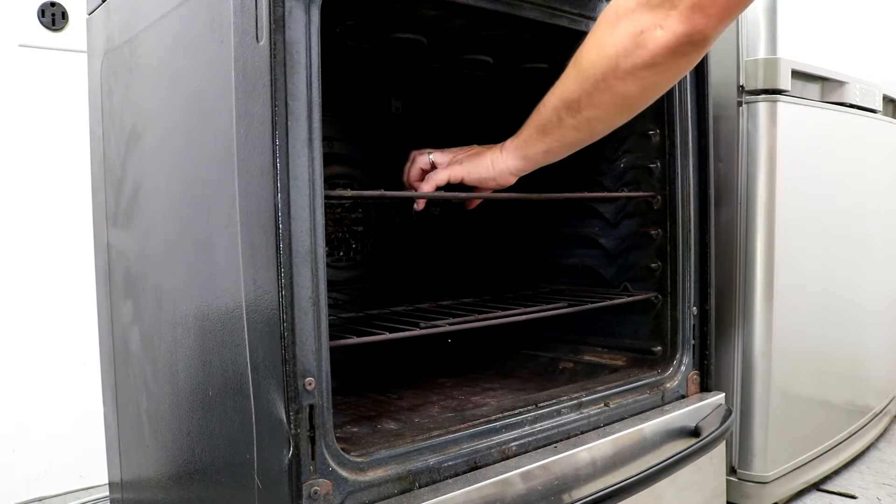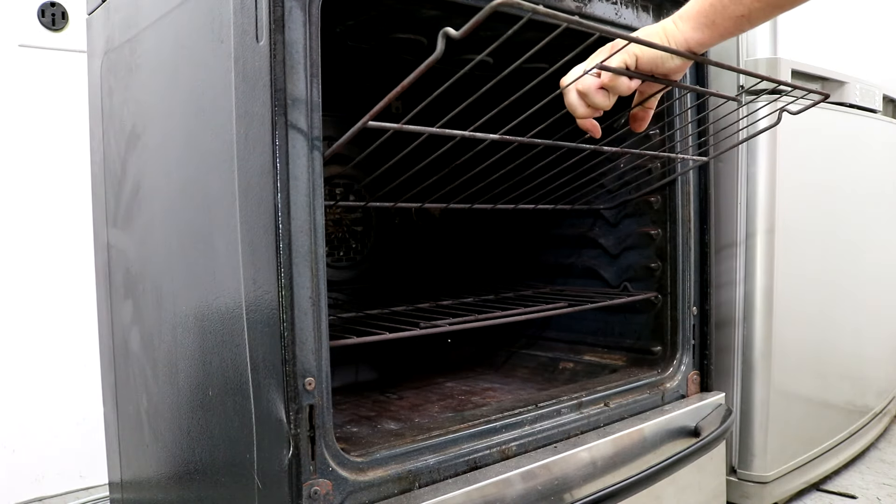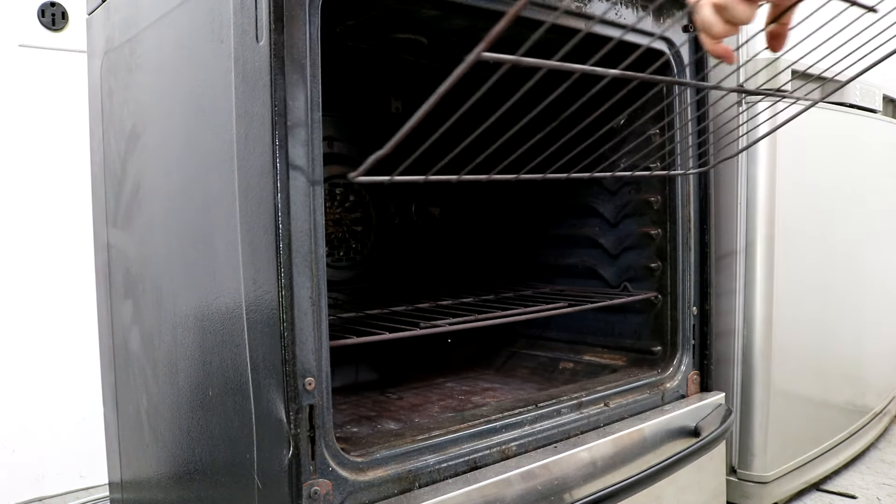Now we'll remove the racks. Slide them out and then lift them up, and they'll come out.